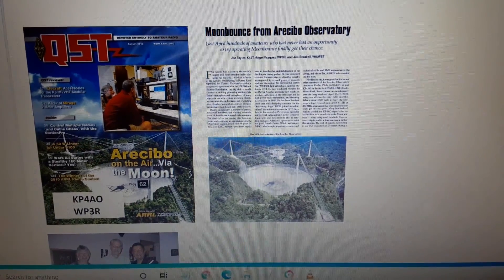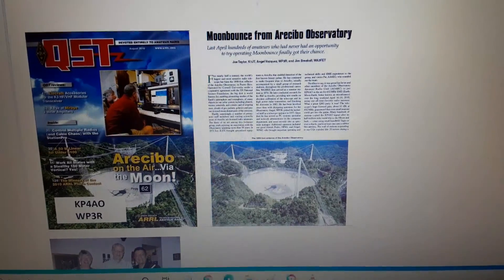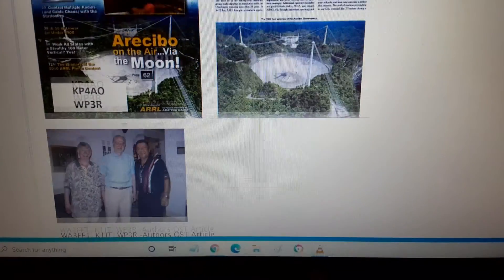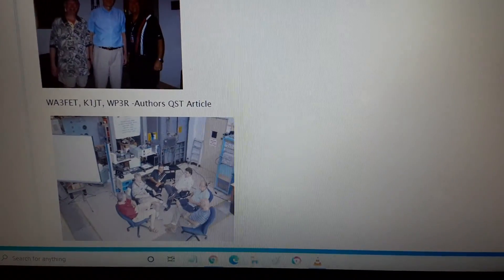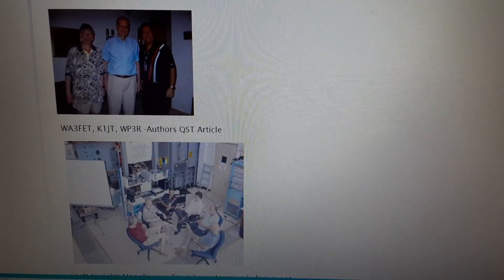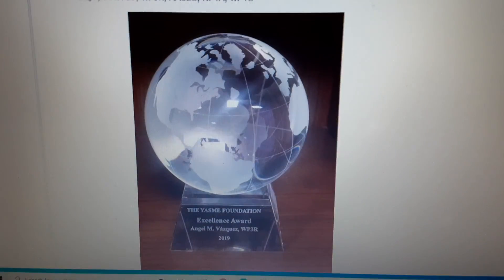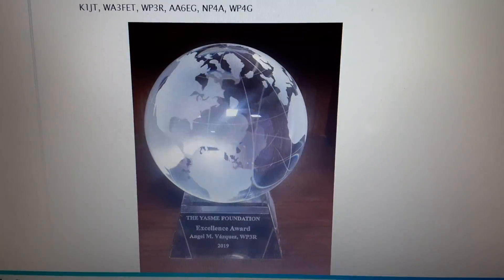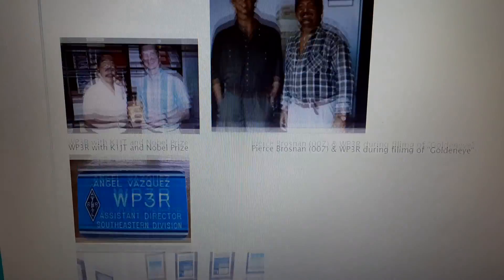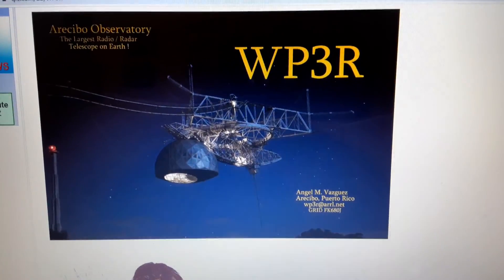Jim has designed that antenna and has been a friend of mine since I started working there. Joe Taylor, K1JT, who wrote the software JT65, and also the Nobel Laureate — he won the Nobel Prize using the Arecibo telescope, proving Einstein's theory of relativity with a binary pulsar system.